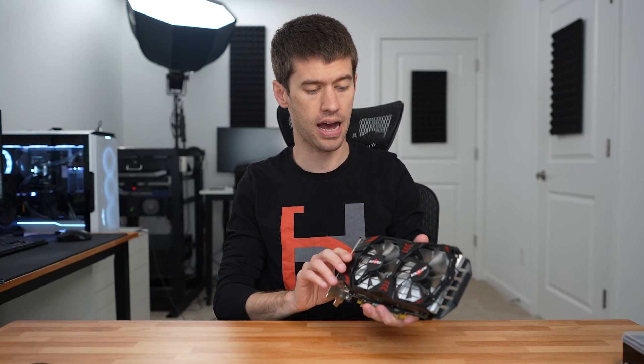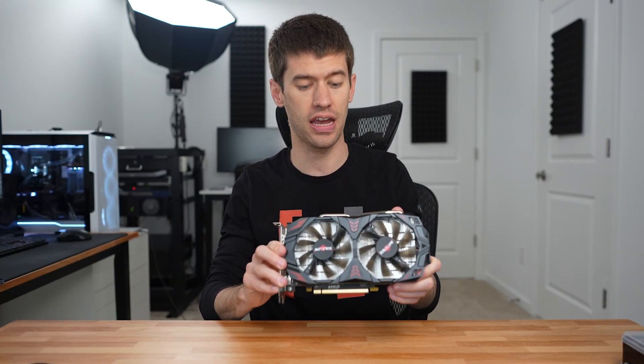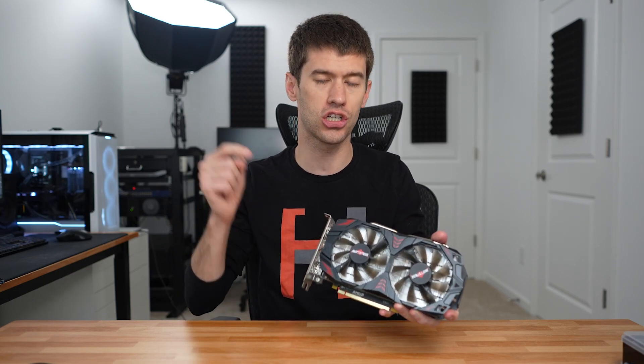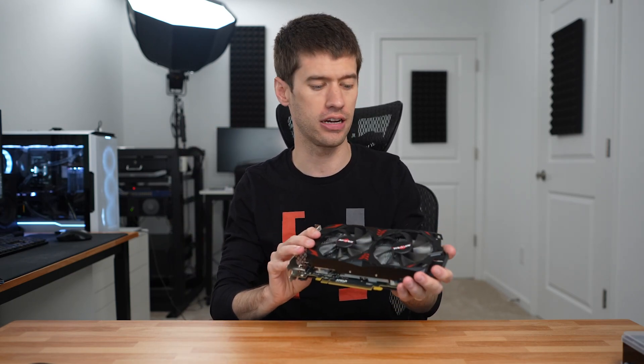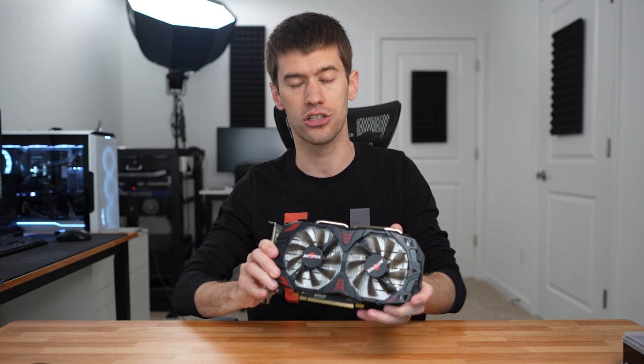Today I have an RX 580 8 gigabyte card. This is the cheapest one on Amazon right now that I could find, at least it was the cheapest as of purchasing, and I'll link it down below in case you want to check out the current pricing of this card.